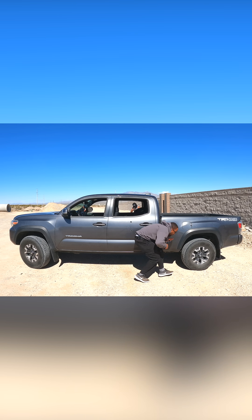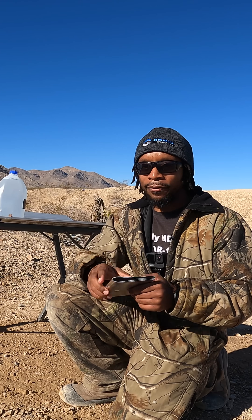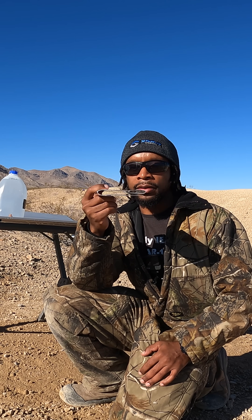Imagine shooting at a car — you may end up shooting through the door to hit the target. Here I have a piece of sheet aluminum that I folded over itself a few times.